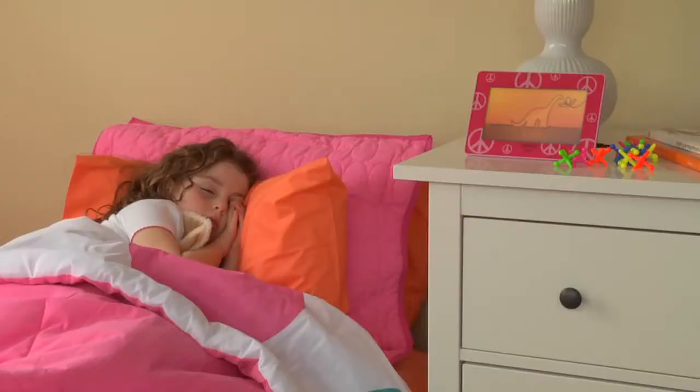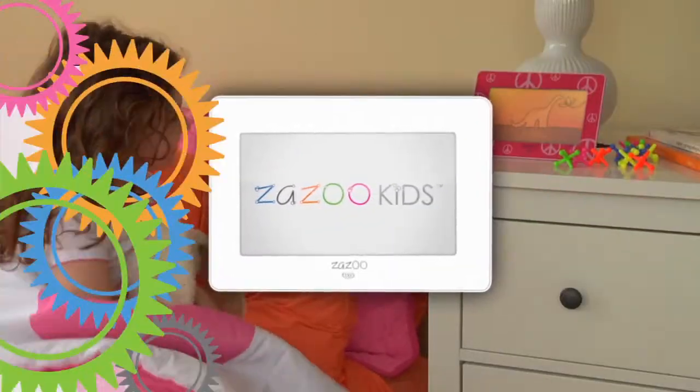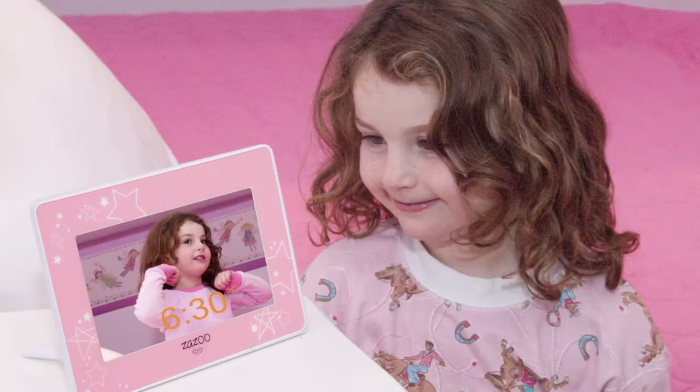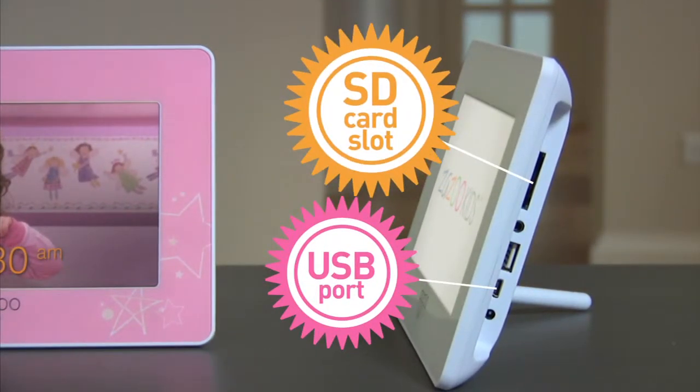There's even a separate photo alarm setting for naps so you both can get the most out of quiet time. Your child can even star in her own photo alarm images. Personalizing is easy to do — simply load through USB, SD card slot, or flash drive.